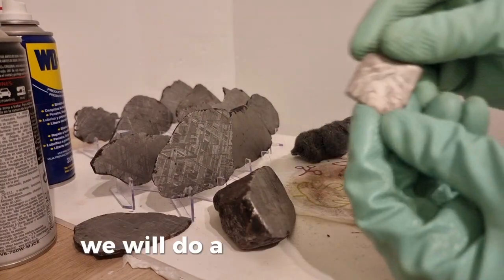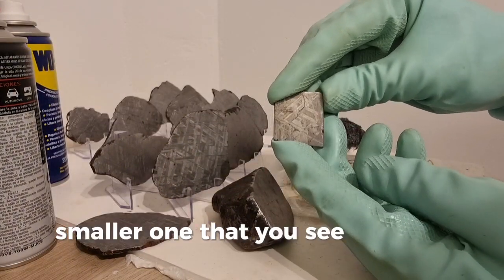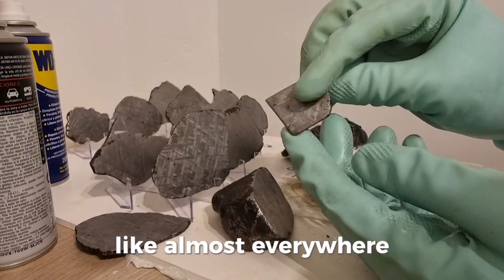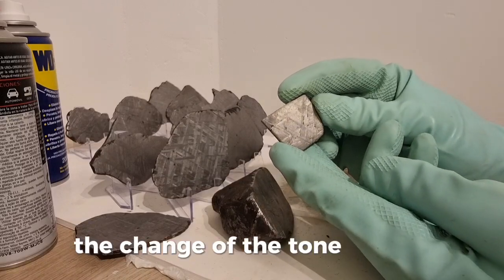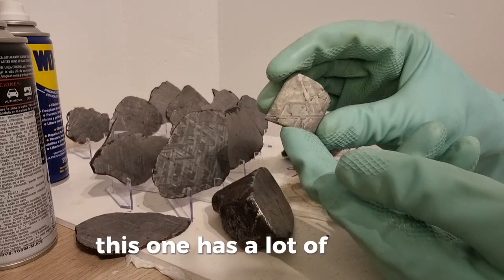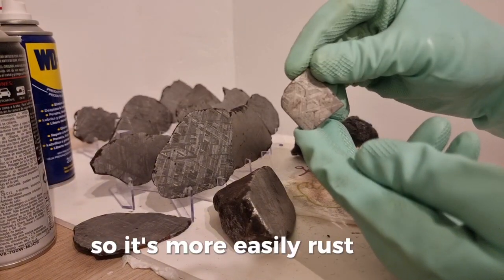We will do a second one here — a smaller one, but you can see signs of rust almost everywhere. There is a change of tone as well. This one has a lot of cracks, so it is a more rust-prone slice.